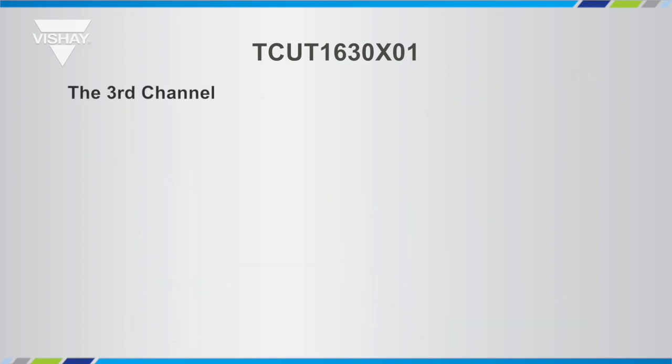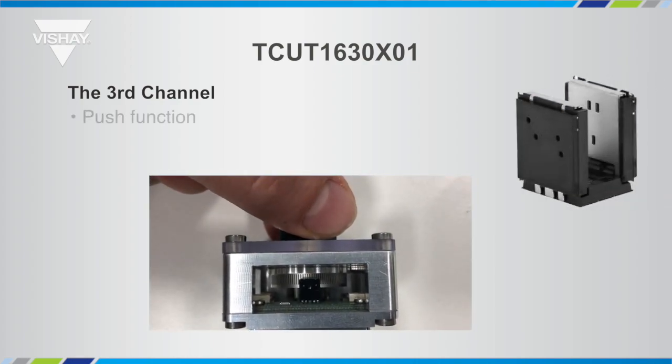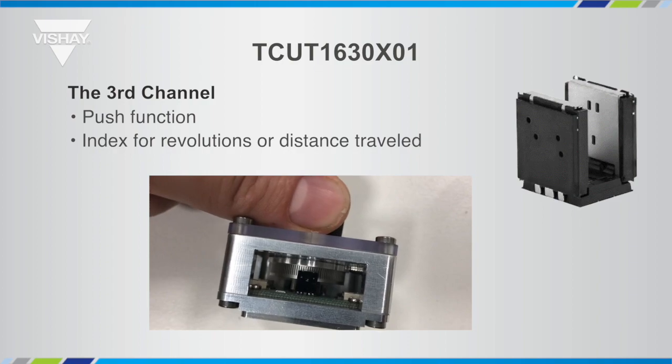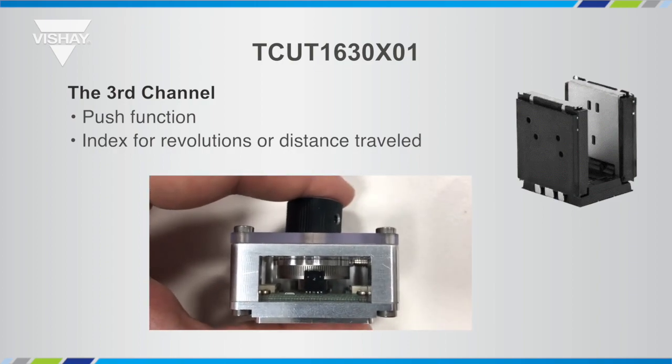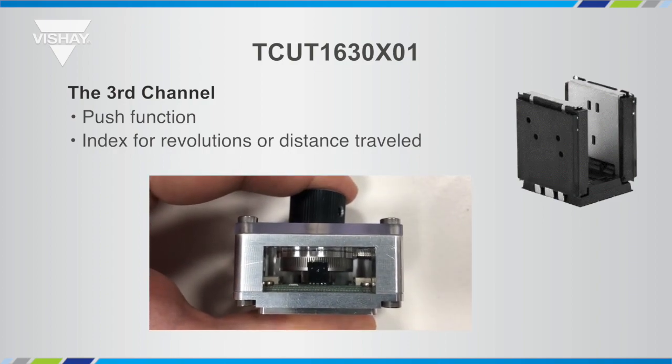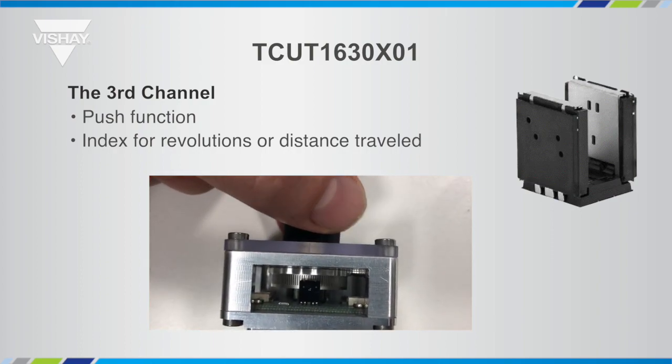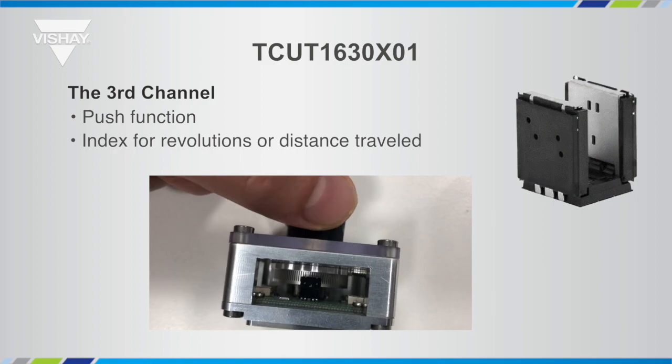We have a short video to show you how the push function works with the TCUT1630X01. Looking at the picture of it, you can see the back side of the TCUT1630X01. You'll see the encoding wheel turn in the video, and then we'll push it down.